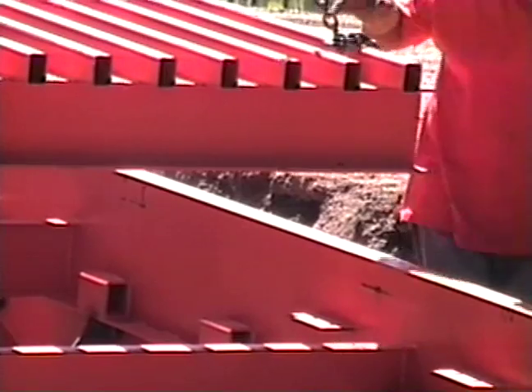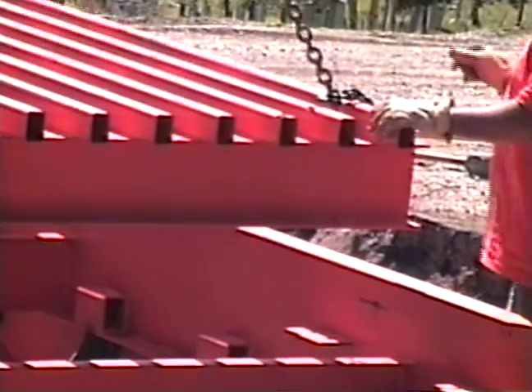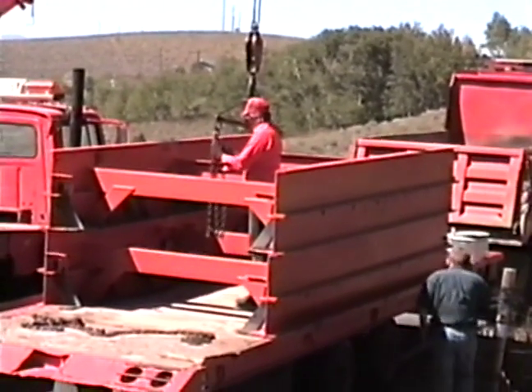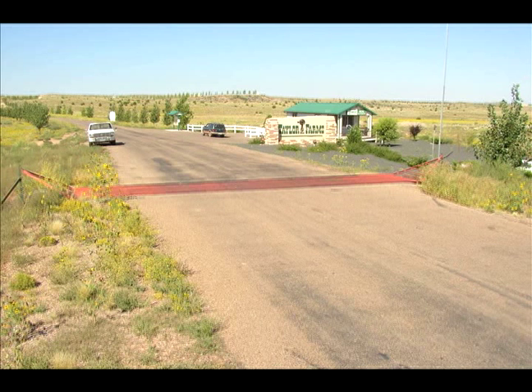Anybody who has ever bought an all-steel cattle guard with a lift-out grill has never been back to buy another cement base cattle guard. By the time you figure the savings in transportation, installation, and maintenance, the all-steel cattle guard is the least expensive and trouble-free cattle guard on the market today.